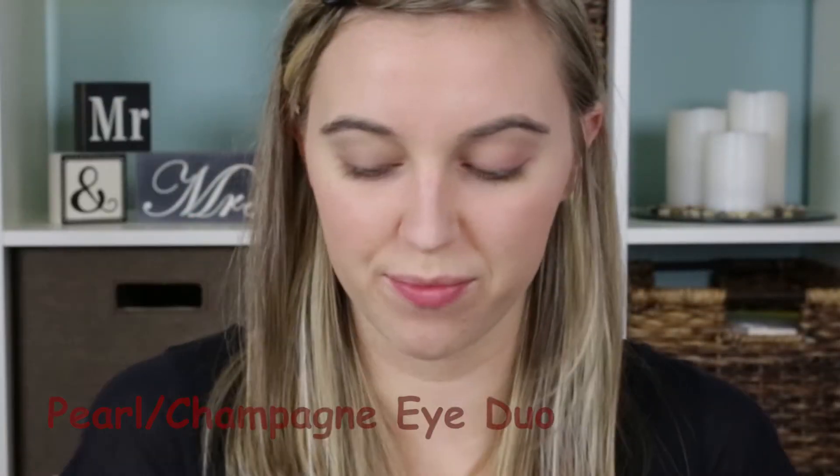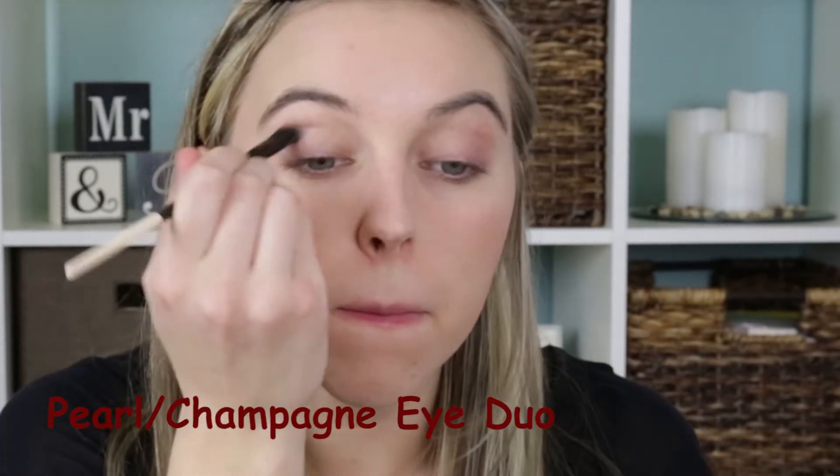Next I'm taking the iDuo shade called Pearl and Champagne. I'm using the Champagne color first, which is the darker one, and I'm just swiping this back and forth across into my crease just to warm it up a little bit and use this as my transitional color.